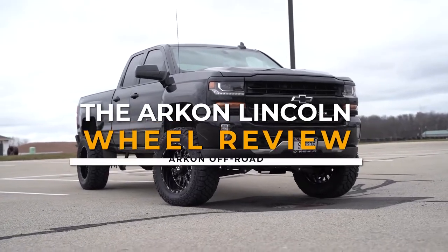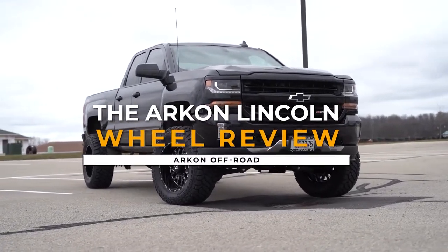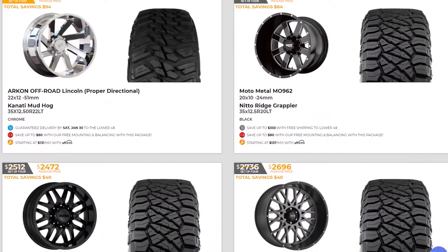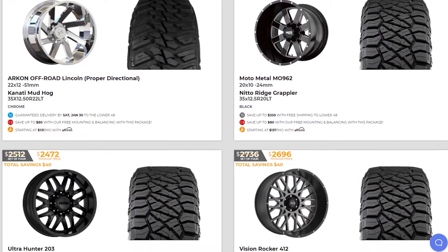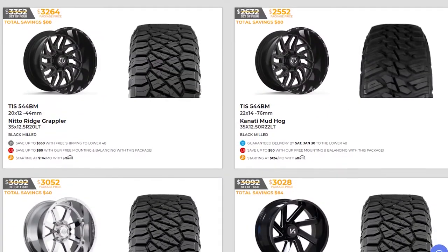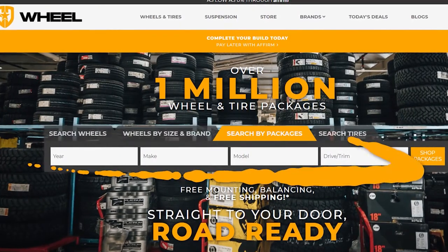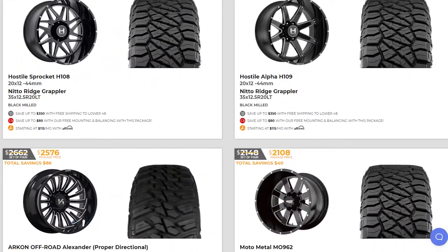In today's video, we're going to be looking at one of the most popular wheels out there, the TIS 544BM. But first, let's talk about a new and easy way to buy wheels. We now offer one-click wheel and tire packages at SD Wheel. Just enter your year, make, and model, and you can buy wheel and tire packages in as little as one click.